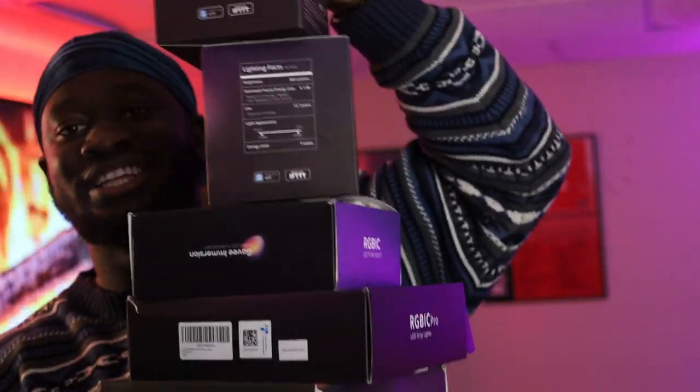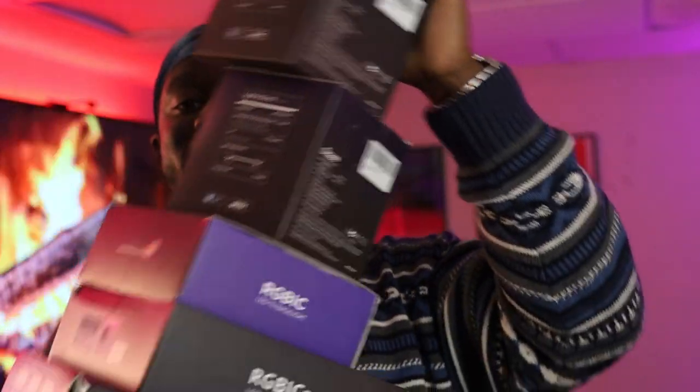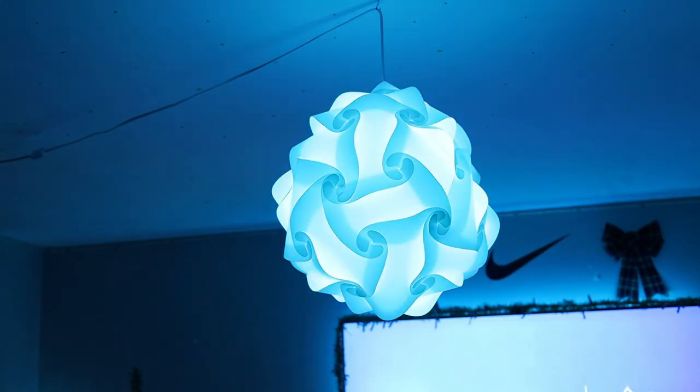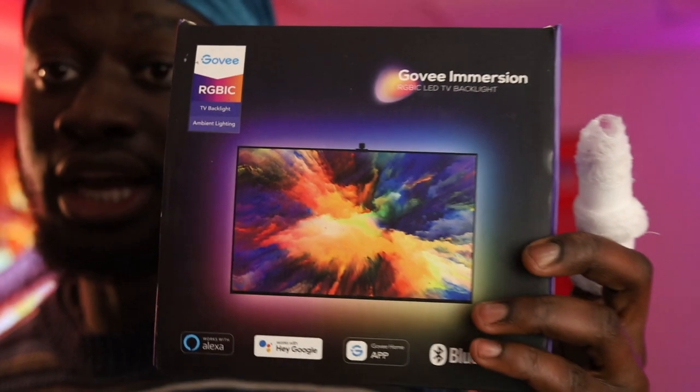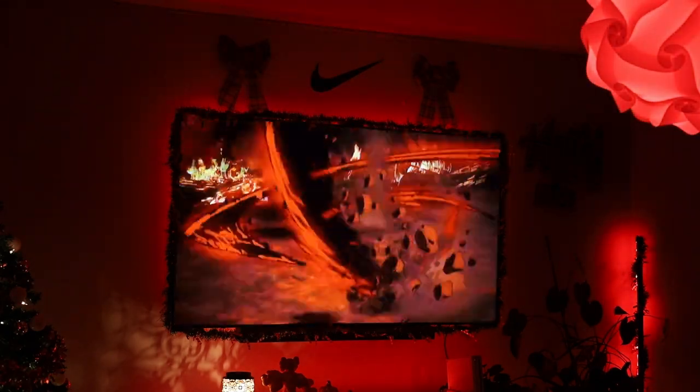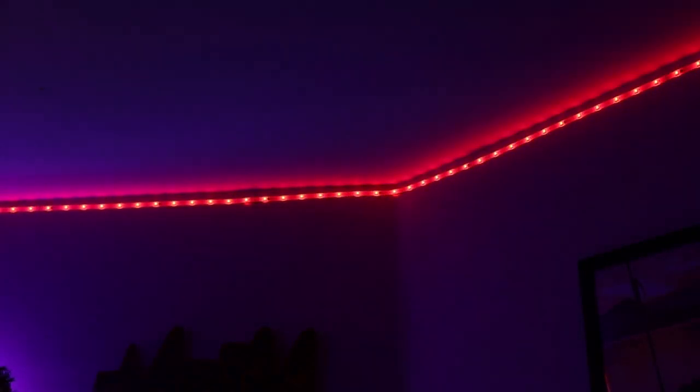This is only some of the boxes, and this is all from this year. I literally just learned about Govee this year and I've been buying their products ever since. I have Govee light bulbs connected to my lantern — it works great and looks beautiful. I also have the immersion kit, which I spoke about in my last video. It matches whatever is on the TV with the lights. I also have three different light strips: two on my ceiling and one along the TV.